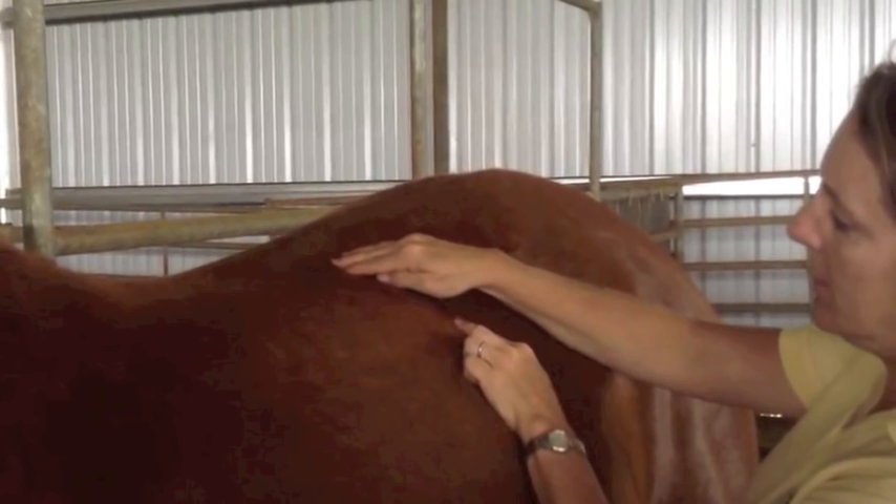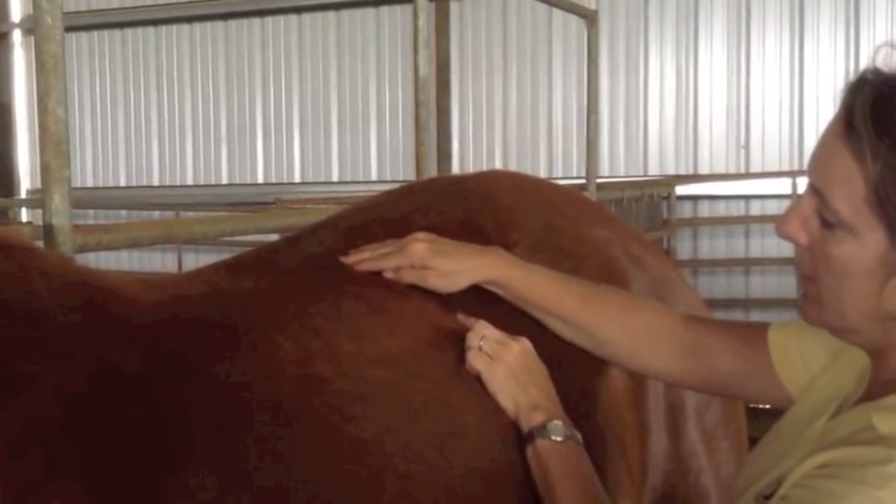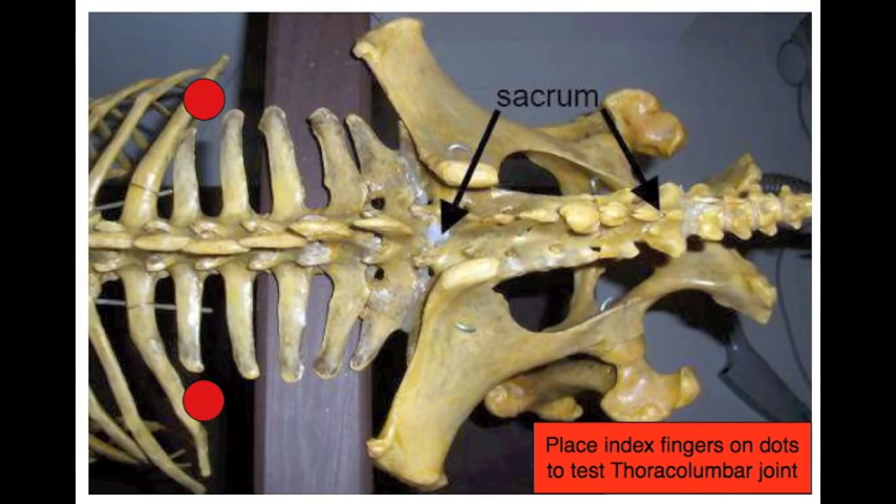The thoracolumbar joint is most easily found by touching the soft part of the upper loin and moving your hand forward until you run into the last rib. Follow the back edge of this rib up to where it intersects with the spine. You won't feel the rib all the way, as the head of the rib is buried underneath the long back muscle. Just follow the same line until you intersect with the spine — this is the thoracolumbar joint.